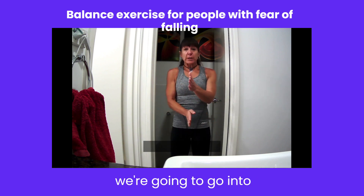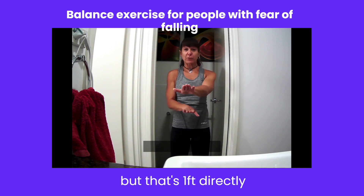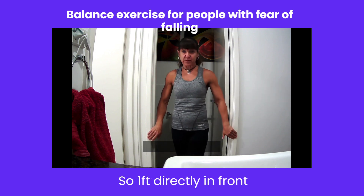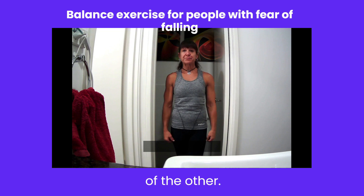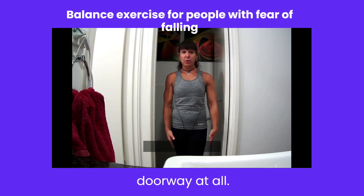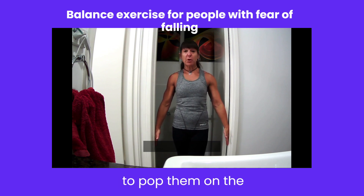So as you know, we're going to go into the tandem stance. I know you can't see my feet right now, but that's one foot directly in front of the other. So I'm going to go into my tandem stance — one foot directly in front of the other. And as you can see, my shoulders are not very far from that doorway at all, but I'm going to open up my hands and pop them on the doorway.